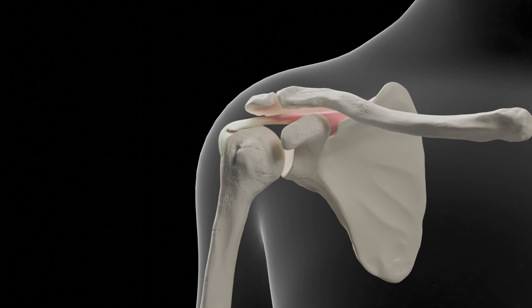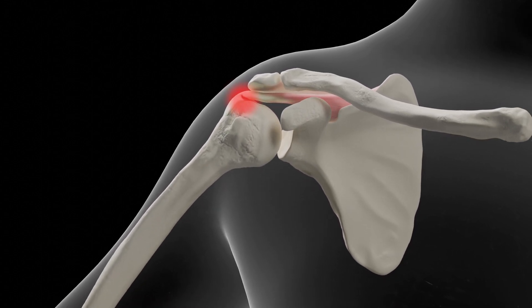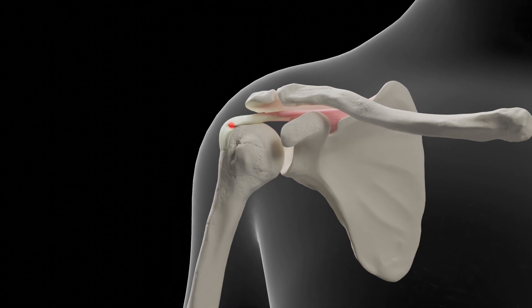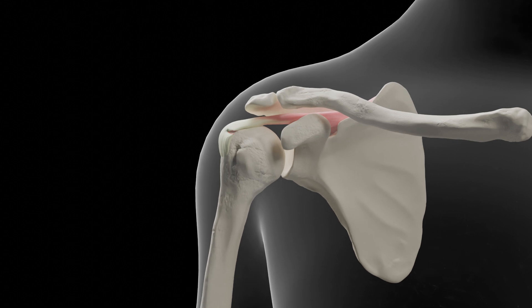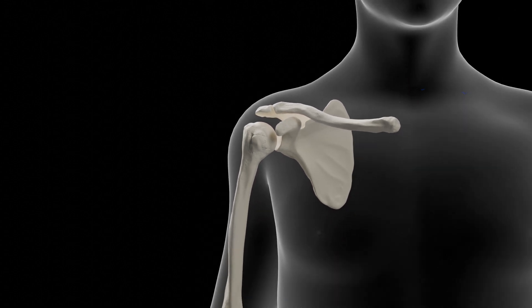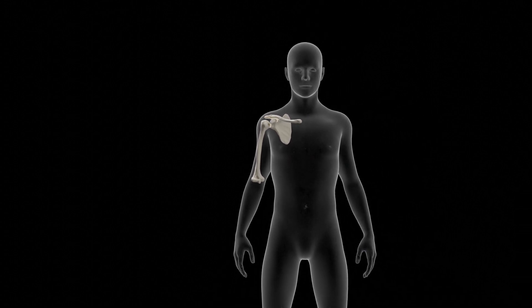A tear of the supraspinatus tendon can result in pain and weakness in the shoulder with attempts to abduct the arm. Jobe's test, also known as the empty can test, can aid in the diagnosis of supraspinatus pathology. The test can be performed with the patient sitting or standing.